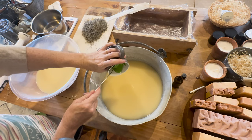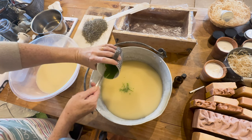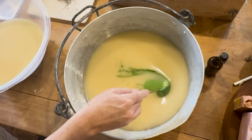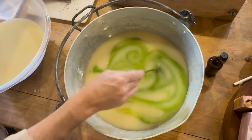This is a mixture of spirulina, green oxide, and rosemary essential oil. Give it a stir — it's a beautiful, vibrant green color.